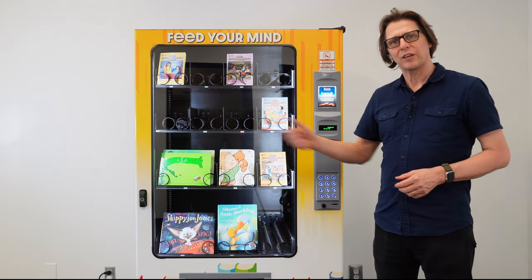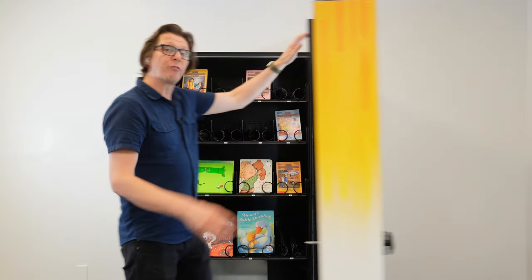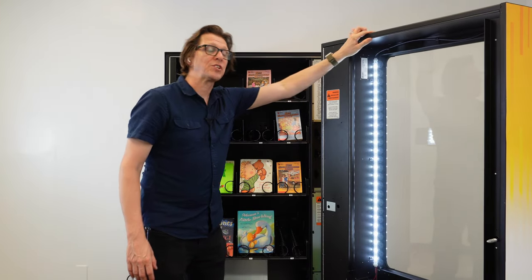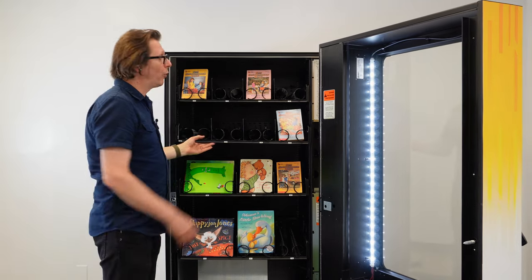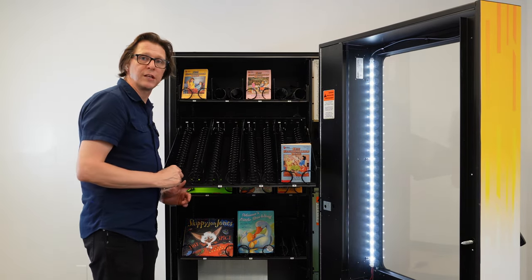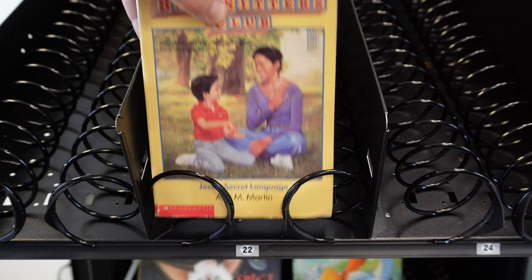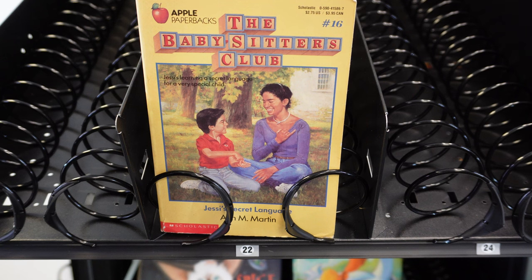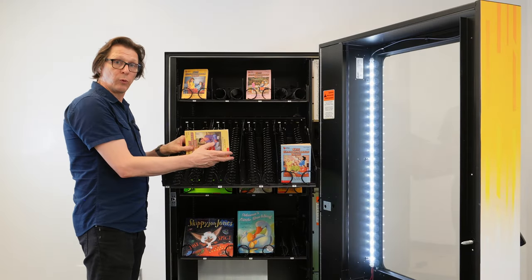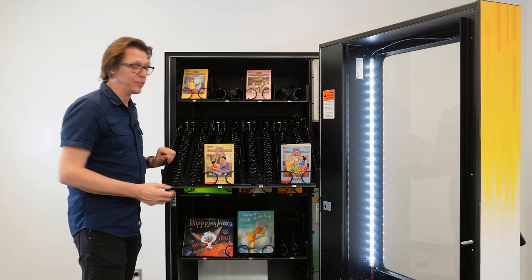Now let's have a look inside the AMS Book Vending Machine. Each of the four trays can be slid out and fold down to a 45 degree angle to make loading the books a bit easier. To load a book, you simply take the book and place it between the rungs of the spiral. The books may have to go sideways or lengthways to accommodate the different package sizes.